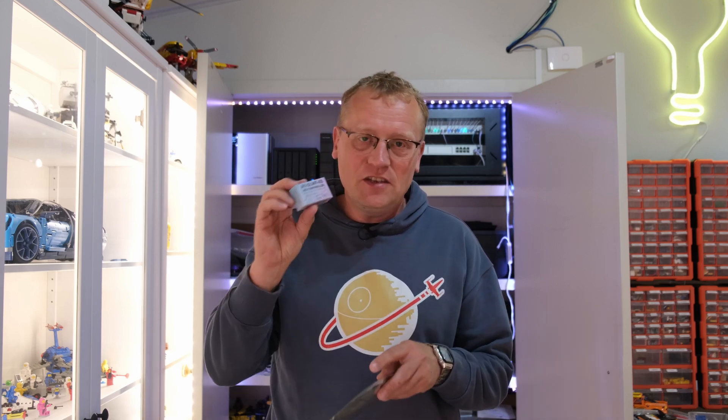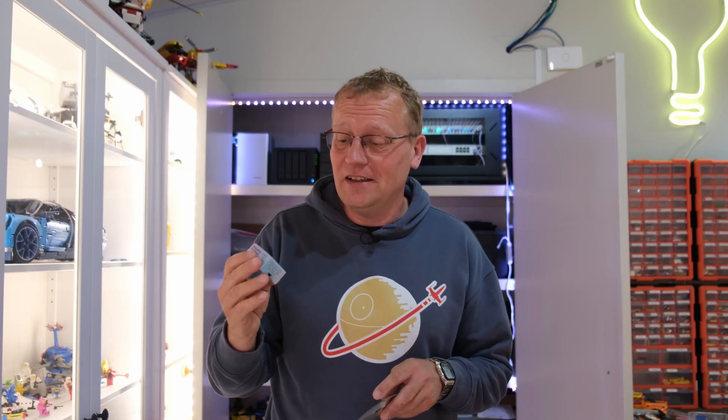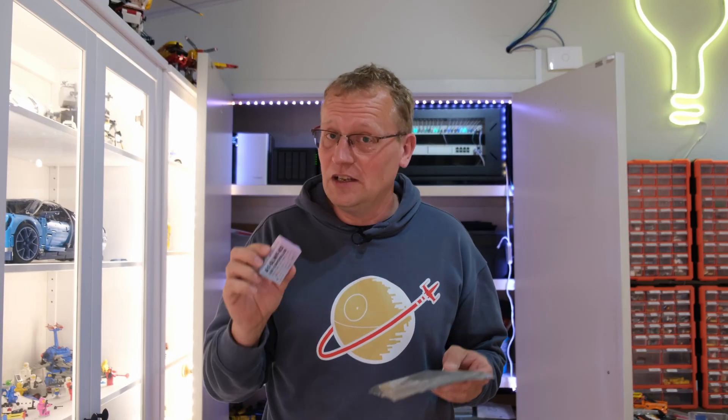SM Lite has been a supporter of the channel for quite a while. I've done quite a few videos — my favorite probably being the one I did with Avi, where we turned my light on from across the world using magic and trickery, but also SM Lite stuff. This is an LED controller, a WLED controller, and it also has a microphone in it.